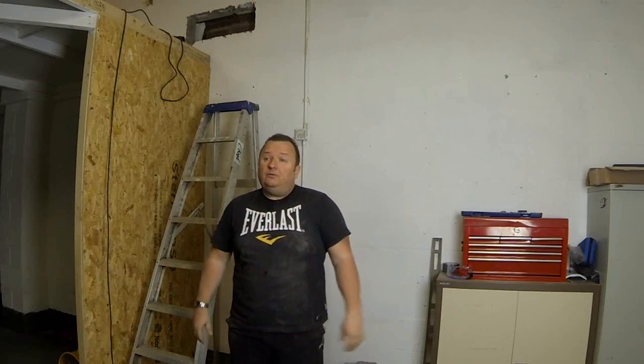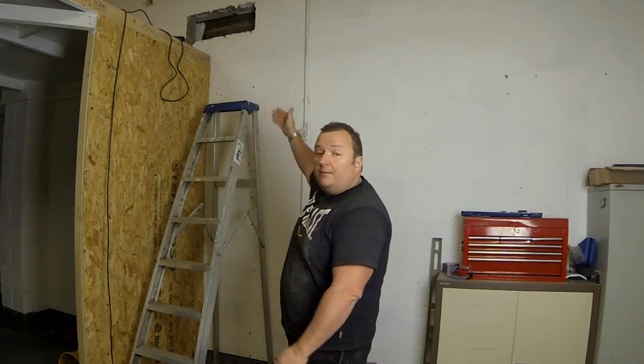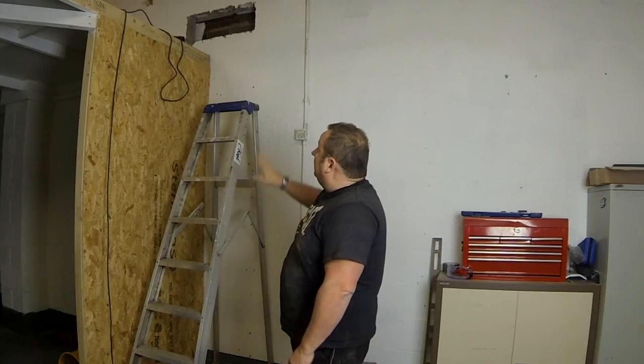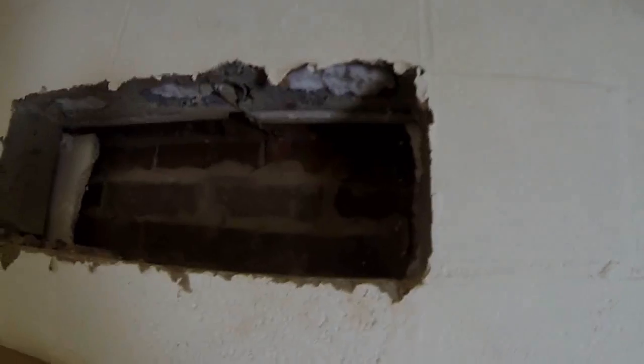Right, well it's a Saturday afternoon now, so I'm just plodding along here on my own. I'm in the process of taking these bricks out — this is a double skin wall. These are big concrete bricks, and where I'm actually going through, these are a different type of brick with a slightly different textured surface, which basically means there's been a hole here before.